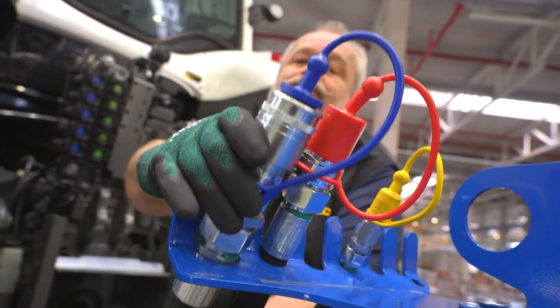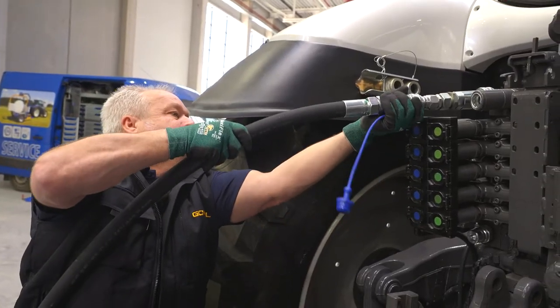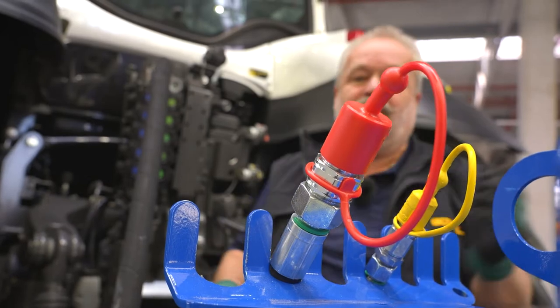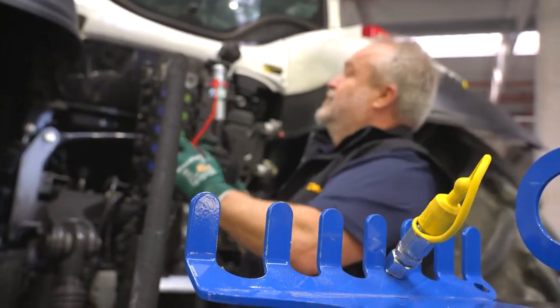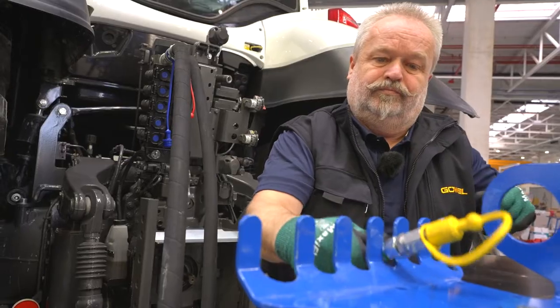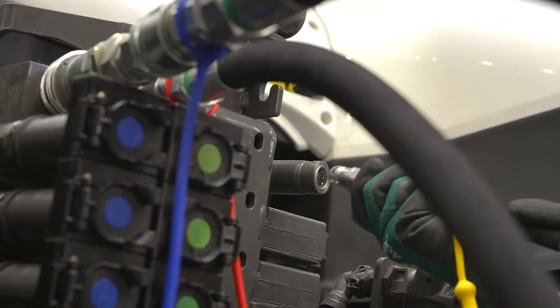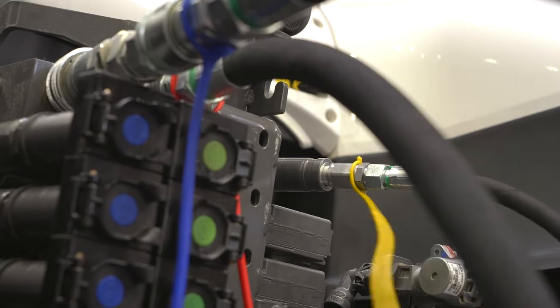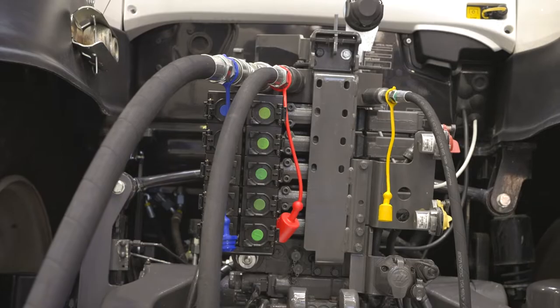Important: the tractor must be parked in order to connect the lines. First to be connected is the return, and then the supply, and finally the load sensing control line. Note for uncoupling: carry out the above instructions in the reverse order. Don't forget to switch the machine to load sensing operation.